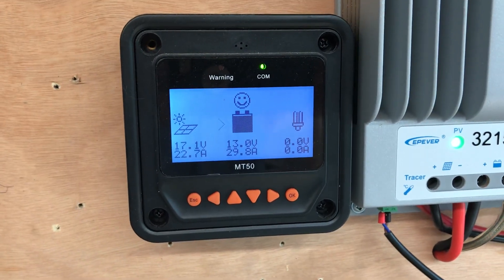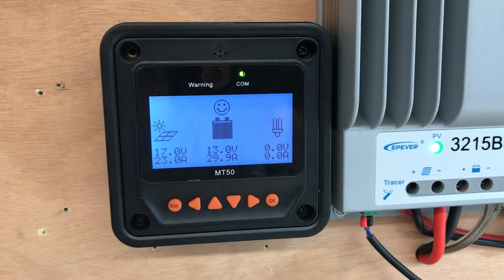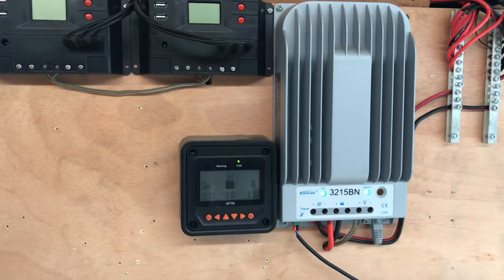There you go, just wanted to show that to you. Sun's finally popped out today so I'm getting all the charge I can get. And as always, thanks for watching.